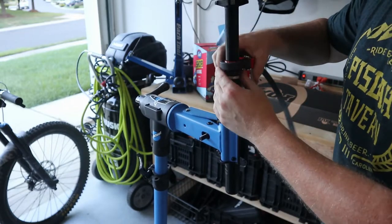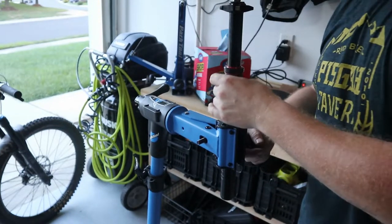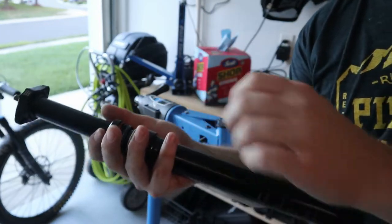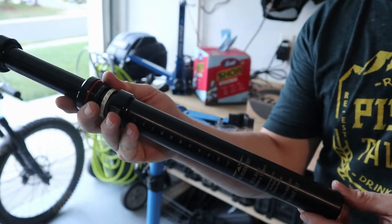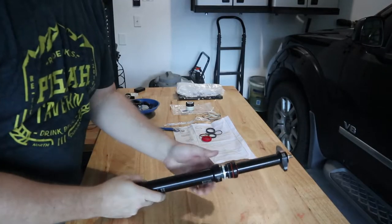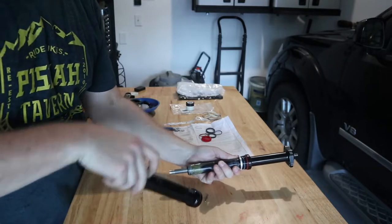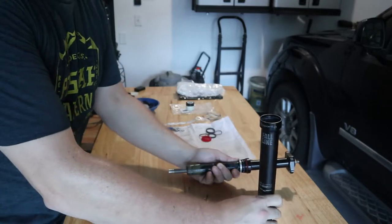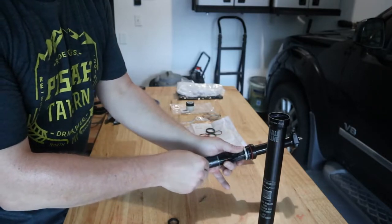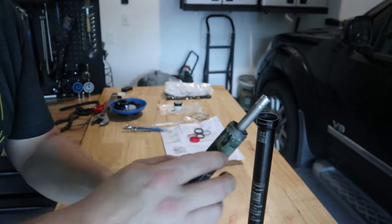We'll finish spinning this off, remove the lower, and continue. Now I'm going to remove the post from the stand and take it over to our bench, because as I slide this piece out there are some keys that will fall out. Let's pull this shaft out. There we go — the washer and these are the keys and springs that will fall out. They're embedded in the side here.